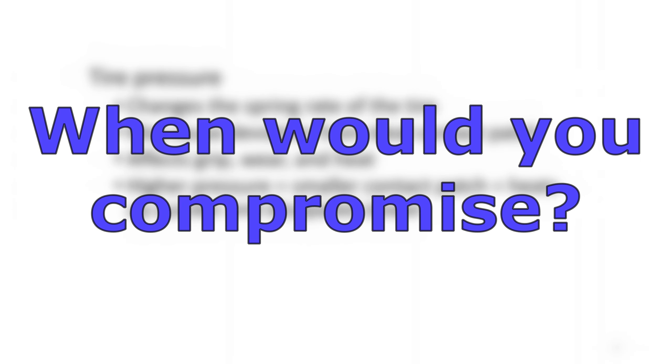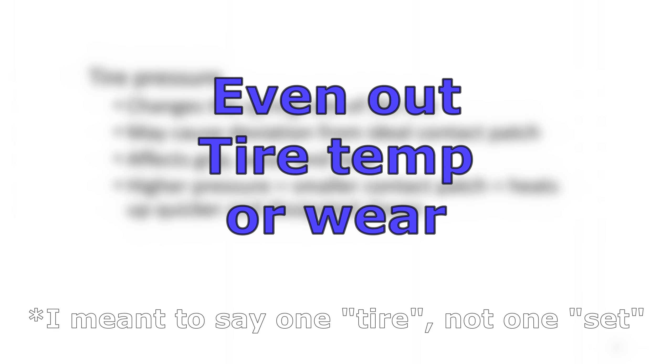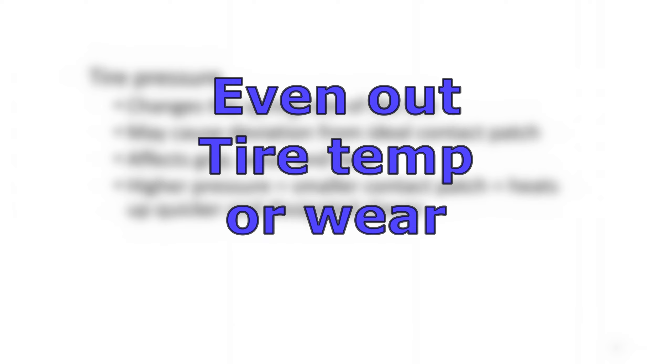Under what circumstance would you deviate from the ideal contact patch to change tire pressure? One scenario is you've changed everything else and the car is still way over- or under-steery. Another is that over a medium or long stint, one set of tires overheats too much — you've tried other suspension adjustments to bring the heat down but can't, so your last resort is changing tire pressure. That's mostly what I've learned in terms of how roll resistance affects handling. If there are no more questions, enjoy the rest of the session — thanks for coming.